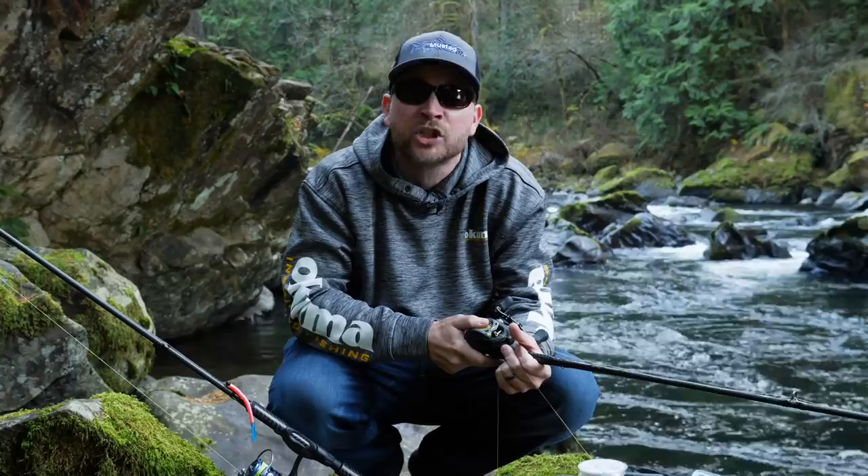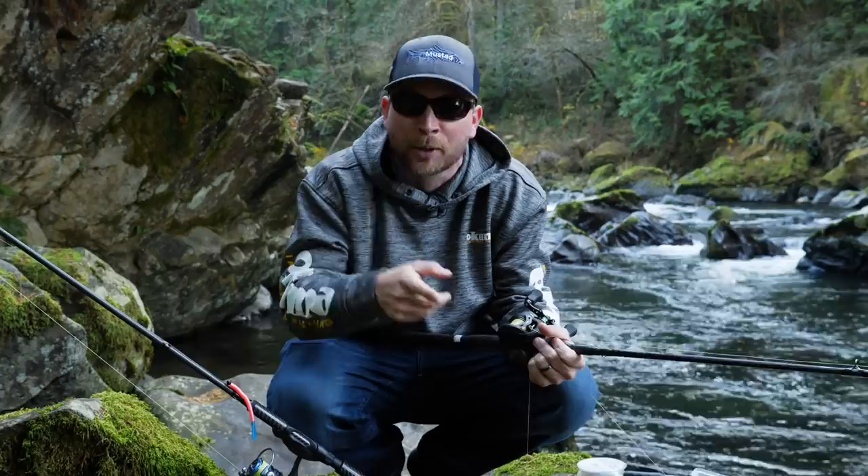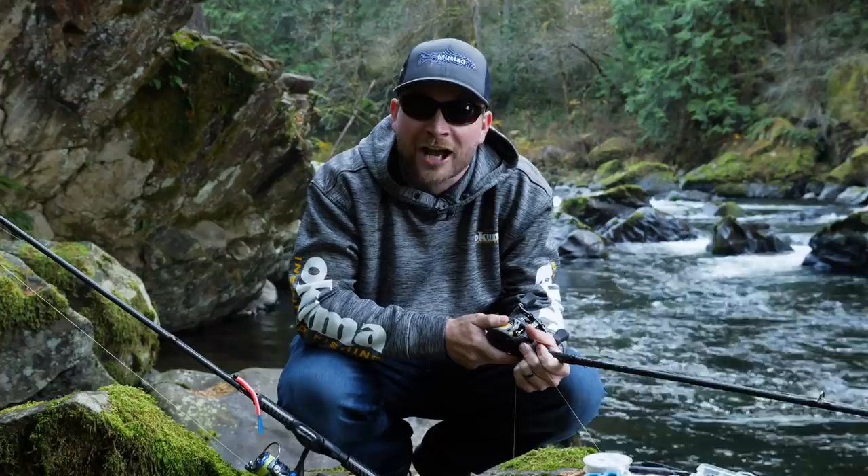Before we do that, if you're brand new to the channel, don't forget to tap that little green subscribe button. You're going to find all sorts of videos — educational content like we're doing today, but also entertaining stuff where we're traveling around the world targeting awesome fish species. If you love fishing, tap subscribe now — let's teach you how to twitch spoons for coho.